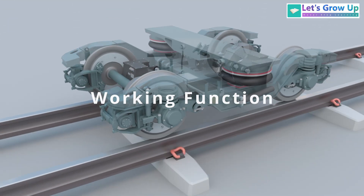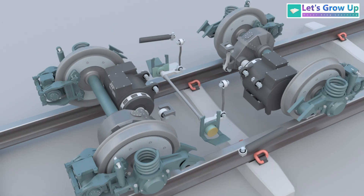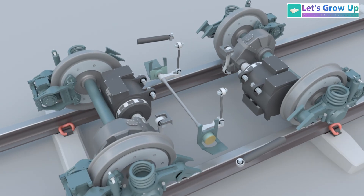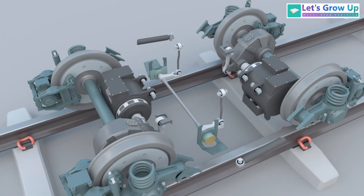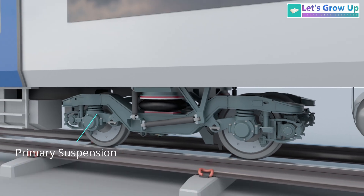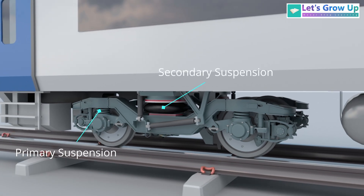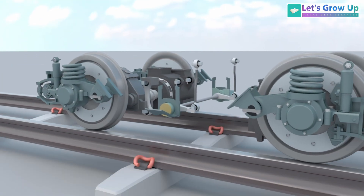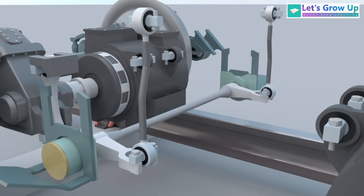Let's see how it works. The anti-roll bar, also known as a stabilizer bar, reduces the body roll of the vehicle to provide a smooth ride for passengers. Every high-speed bogey is equipped with a primary and secondary suspension system. Additionally, an anti-roll bar is installed to precisely control the suspension's motion.